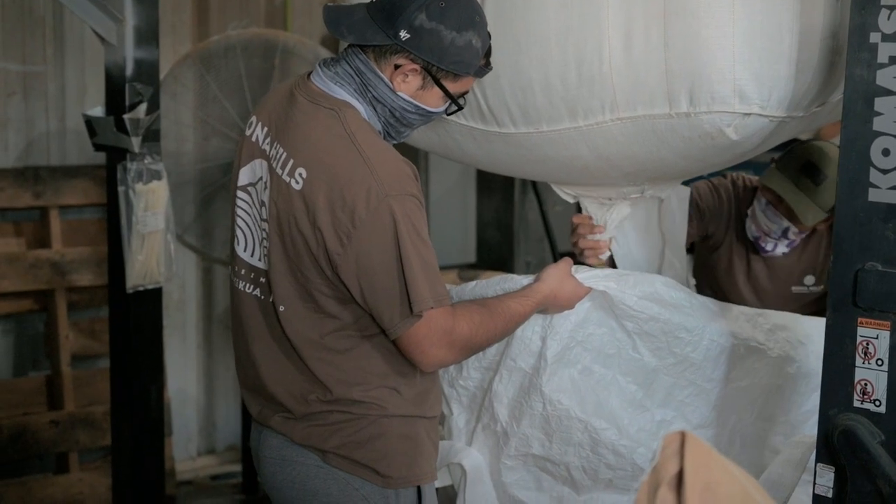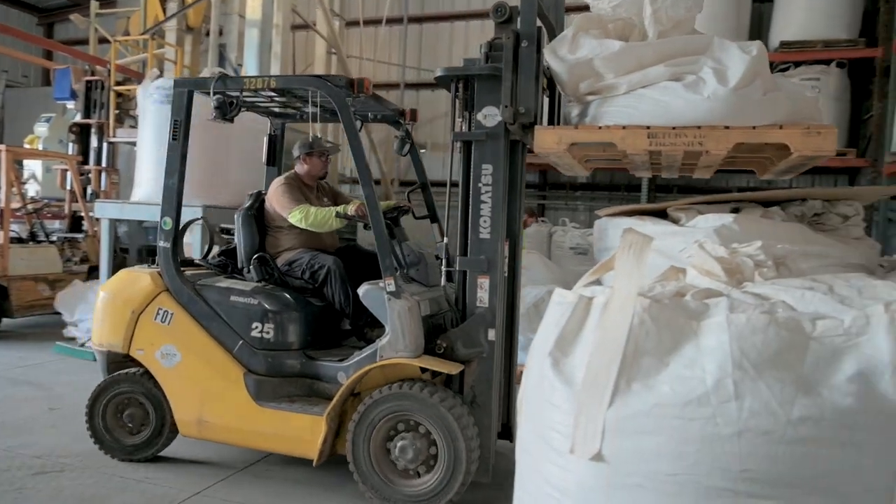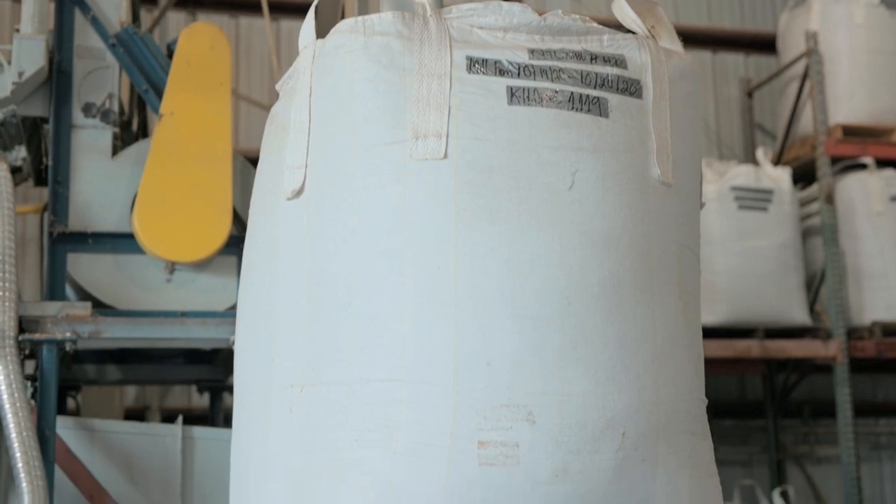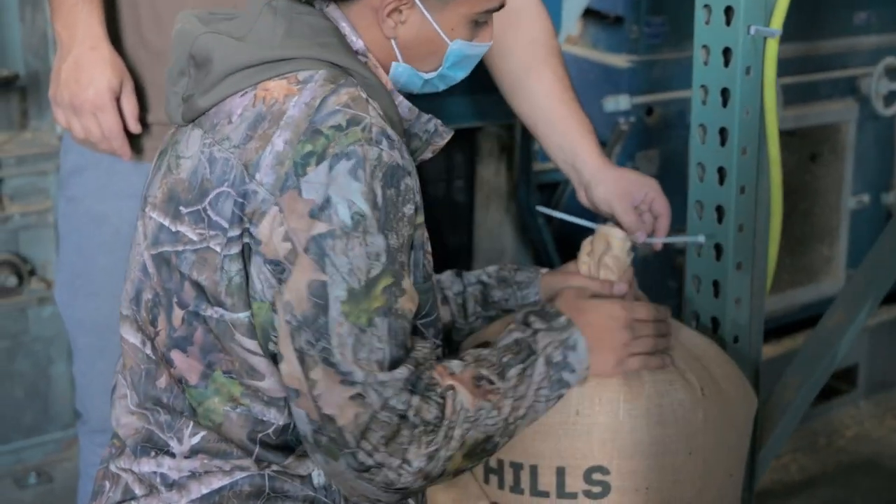For the dry milling of the parchment, we process between 6,000 to 7,000 pounds per day. For the 2020 year, we've processed close to 500,000 pounds of coffee cherry.